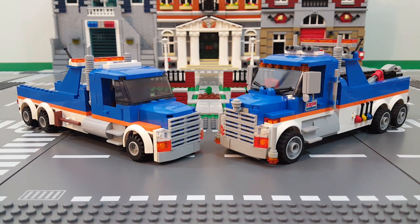The specs of the MOC are six studs wide, which is the same as the original. The MOC is 27 studs long, which is one more than the original, and the height to the top of the cab roof is eight bricks high, which is one more than the original.